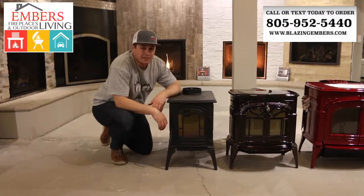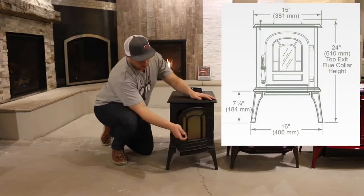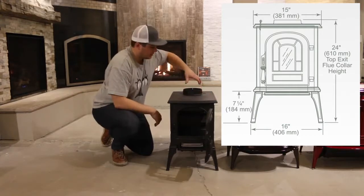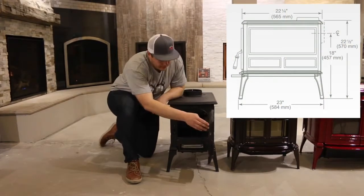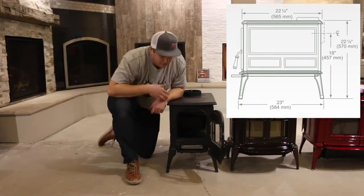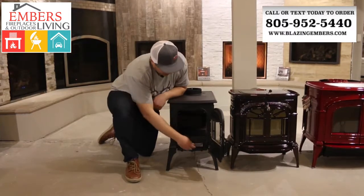It's only designed to heat about 600 square feet or so. You can see it's very, very narrow. We'll open it up here. It's designed to load your wood long ways. So it obviously doesn't hold a lot of wood, but if you're in a really tight space and don't need to heat a large area, this is a really nice option.